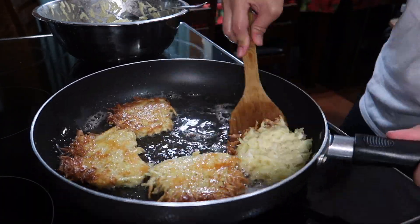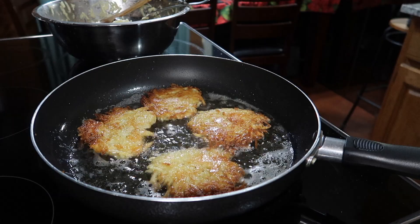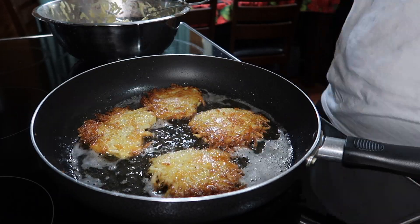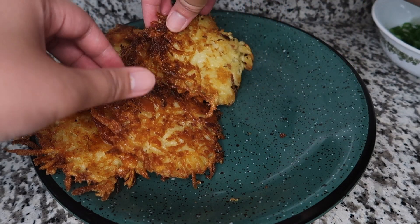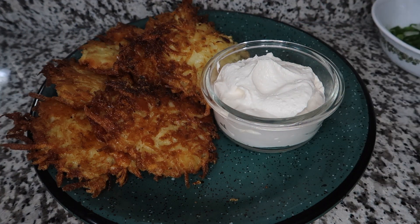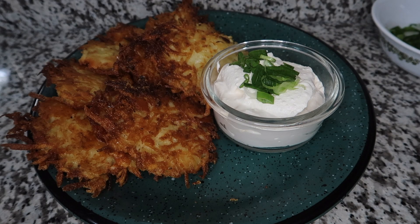After 5 minutes, flip each of the tochine for the other side to fry, and then wait for another 5 minutes or until it is golden brown before taking them out from the pan to cool down. I did this for the rest of the mixture, and then plated the tochine — not forgetting the sour cream on the side, which is really, really important. I sprinkled the tochine with some freshly chopped green onions just to add some zing into the dish.